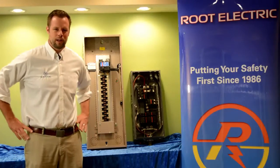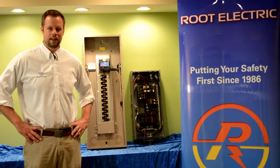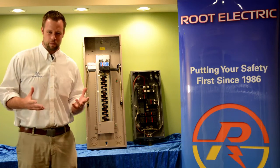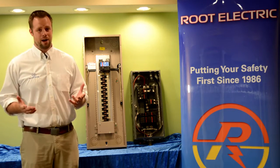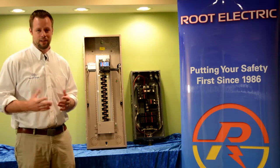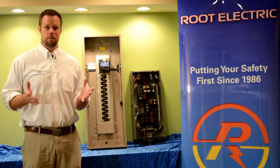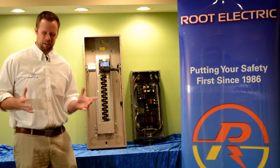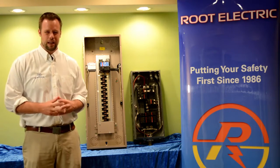I'm Bill Root with Root Electric, and I'm here today to talk to you about split bus electrical panels. If you live in a house that was built between the 1950s and the 1970s, chances are you may have a split bus electrical panel. Before I tell you what a split bus electrical panel is, let me tell you what a main breaker electrical panel is.